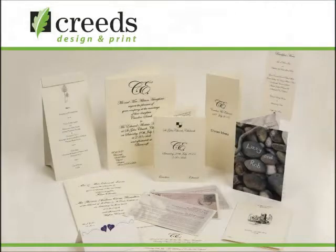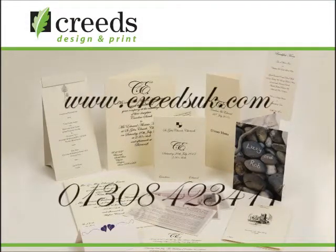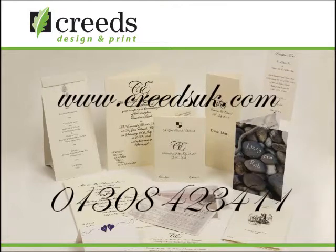Here is a finished product, showing a fine example of thermography. Please feel free to take a look at our other products that are available at www.creedsuk.com.